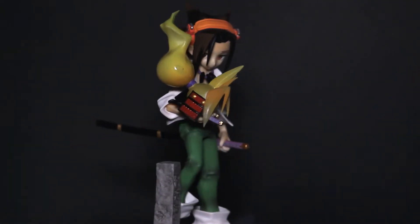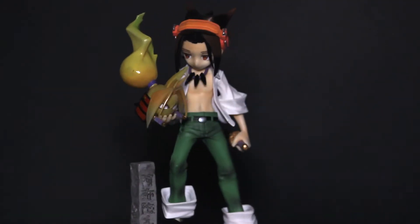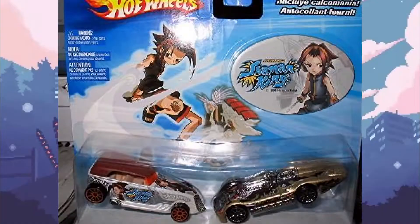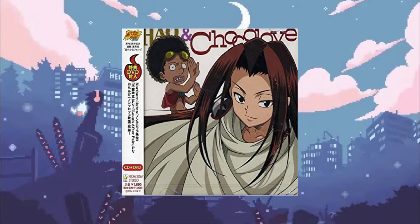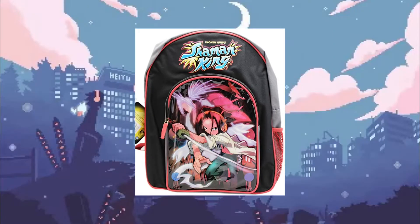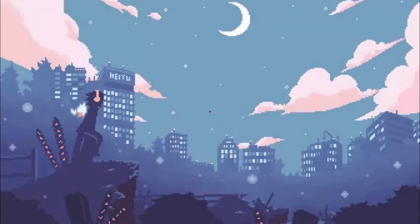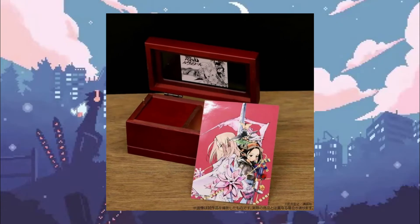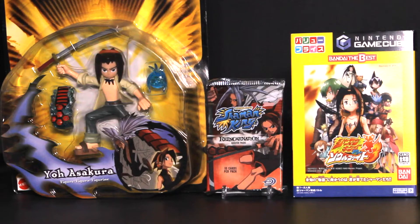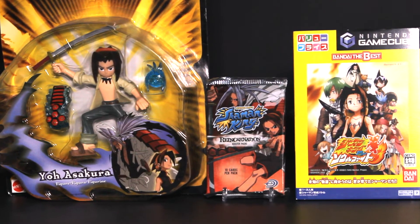Like most other popular anime, Shaman King merchandise flooded the market in Japan and abroad. Key chains, Hot Wheels, anime soundtracks, drama CDs, light novels, even Shaman King backpacks — you name it, and you could probably find a Shaman King version of it. To go over every piece of Shaman King merch would take literal hours, so let's just stick to three types of merchandise: action figures, card games, and video games.